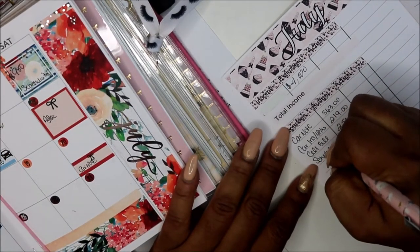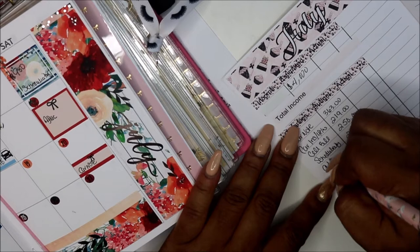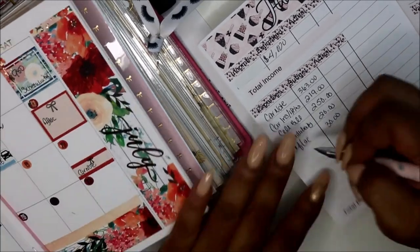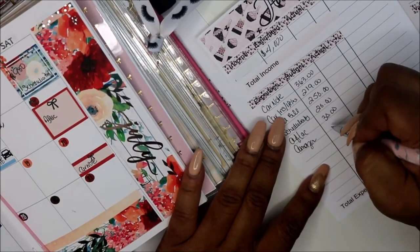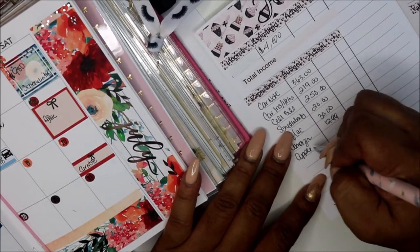Schedulicity — that is $20. Then I have Affleck — that's $30. Amazon — that is $12.99. Apple — it's only $0.99.